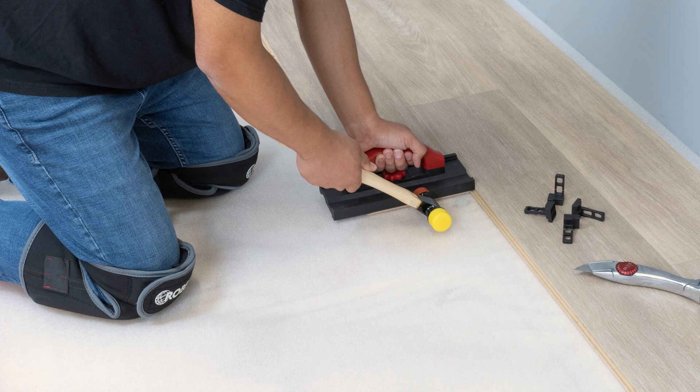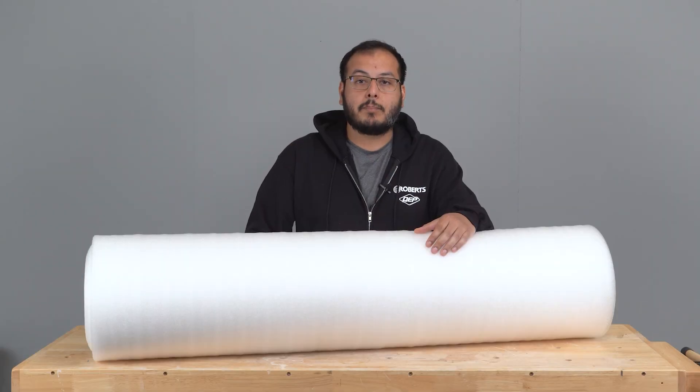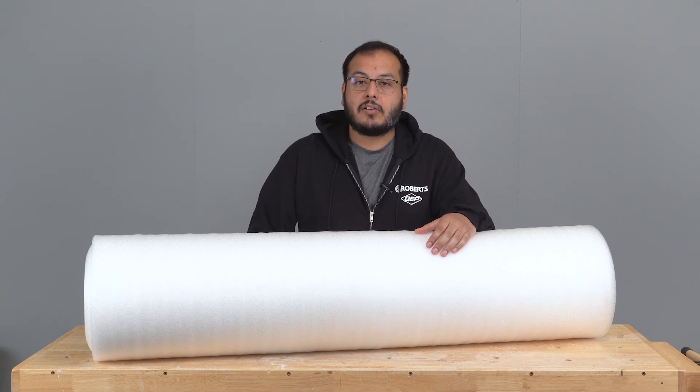Serenity can be used alone in above-grade installations and in conjunction with a moisture barrier for below-grade installations. Serenity underlayment is available in 100 and 400 square foot rolls.